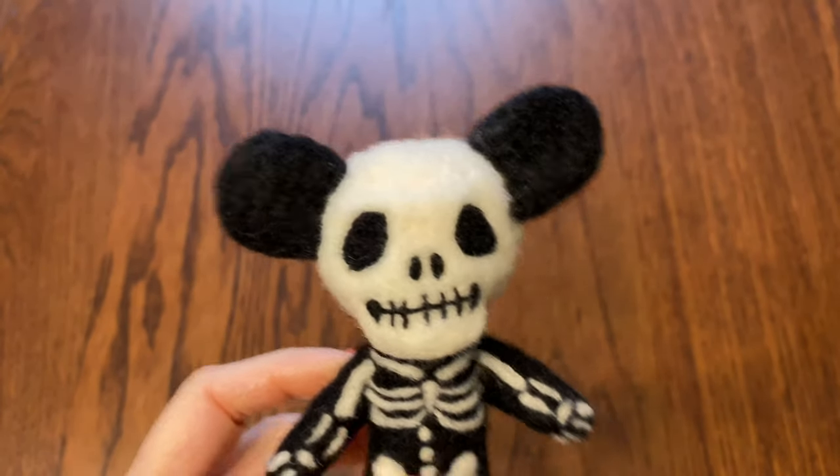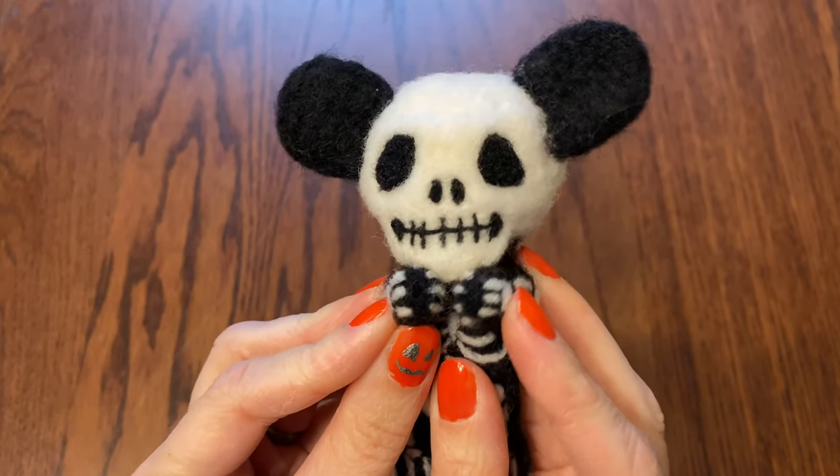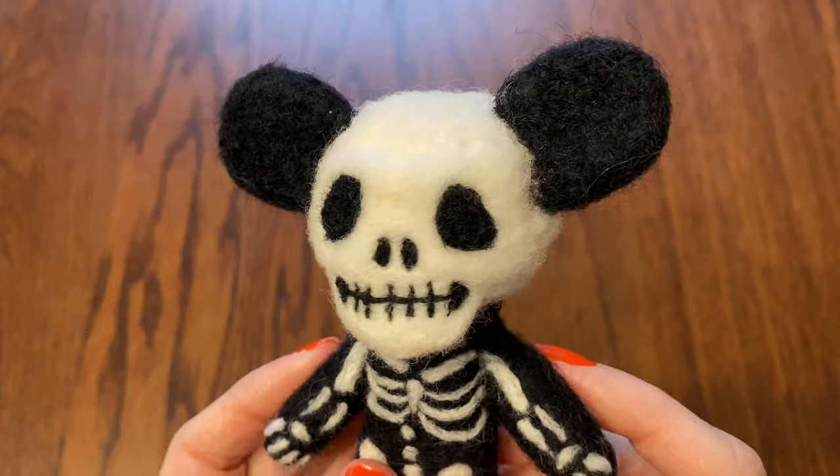I already made skulls! Well sure, but this time I thought I would make skulls without the bear. Skulls with no bear? Yeah, just for something different. No bear, you monster.